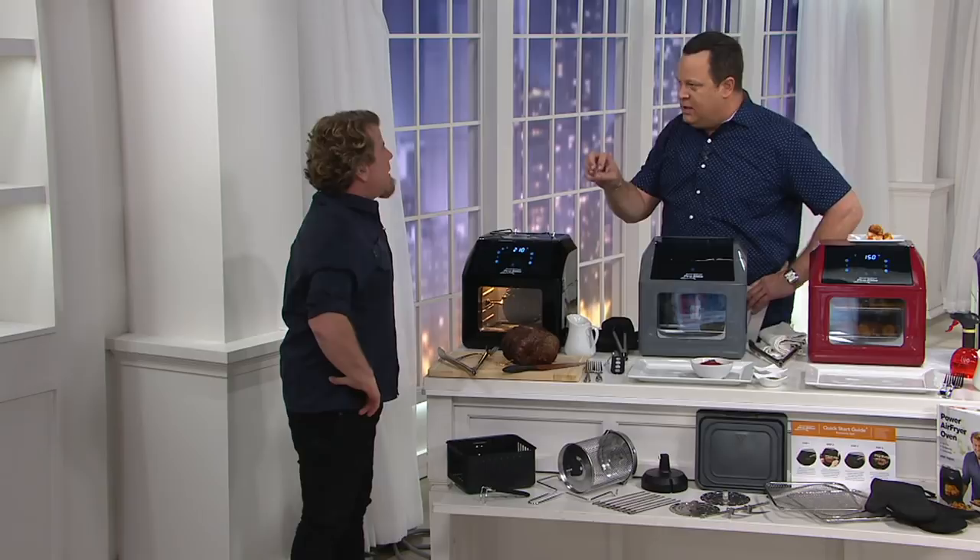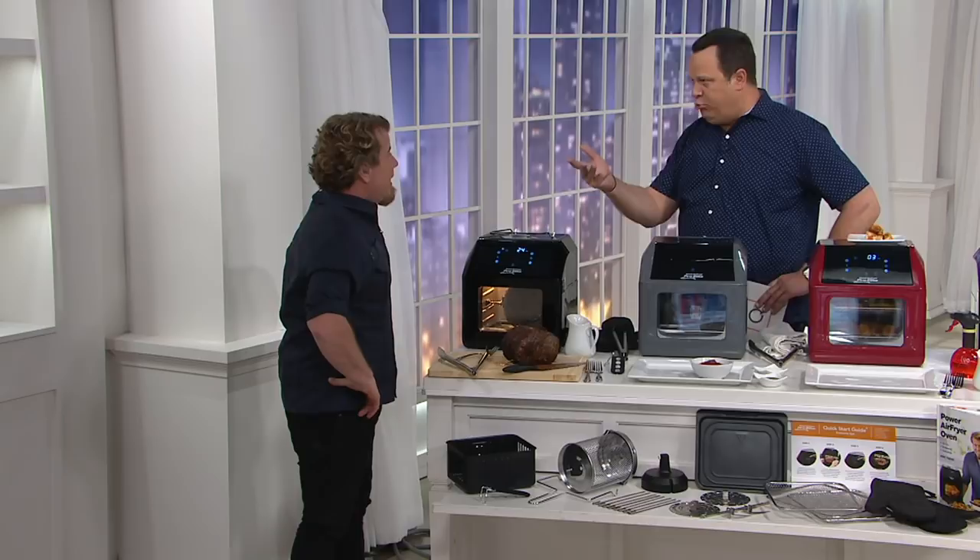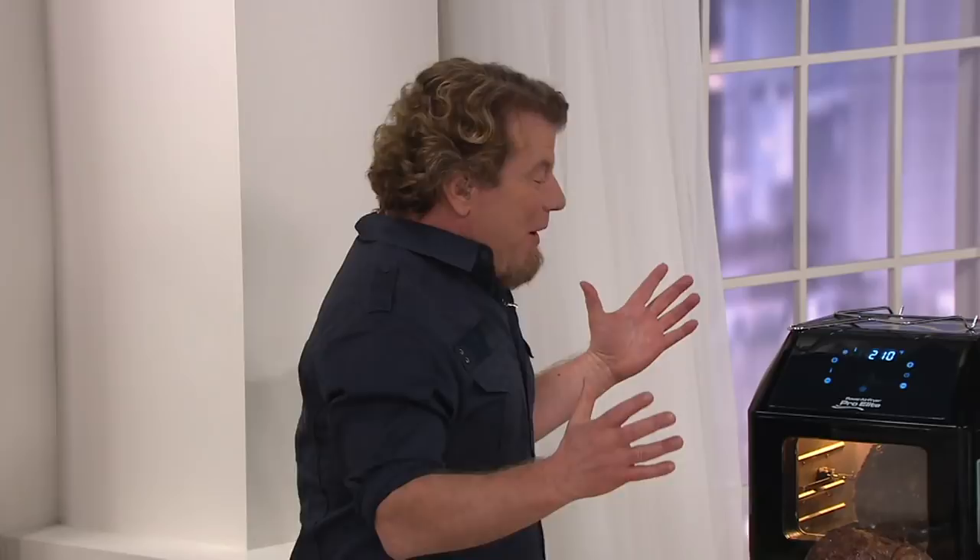It's everything we love about an oven. It's a rotisserie. It's also going to bake and broil and roast and air fry at the best price available. The air fry oven has been so popular, but for QVC we upgraded it.